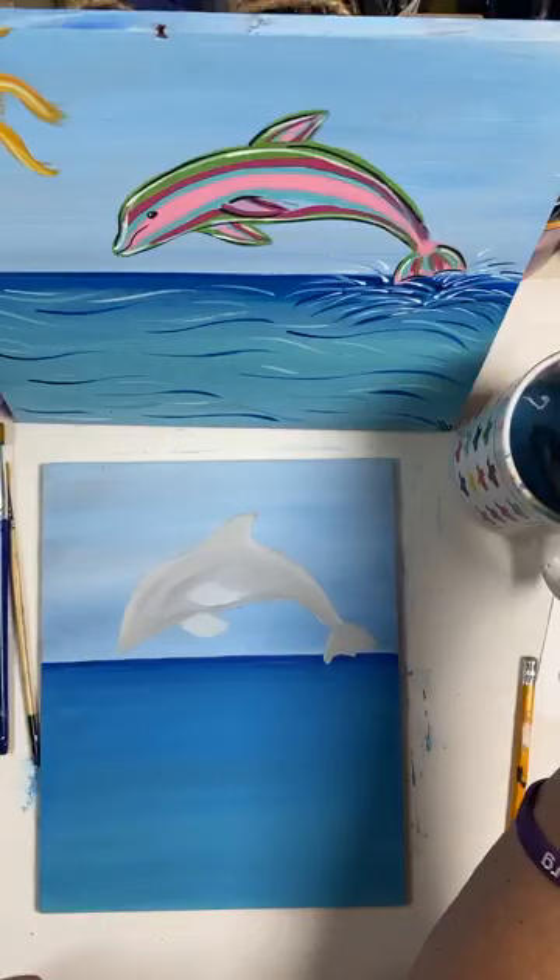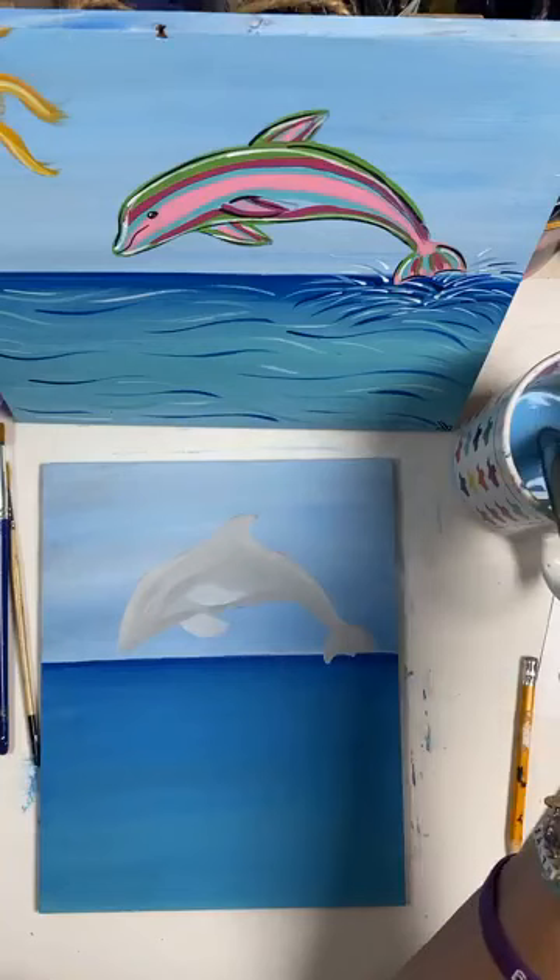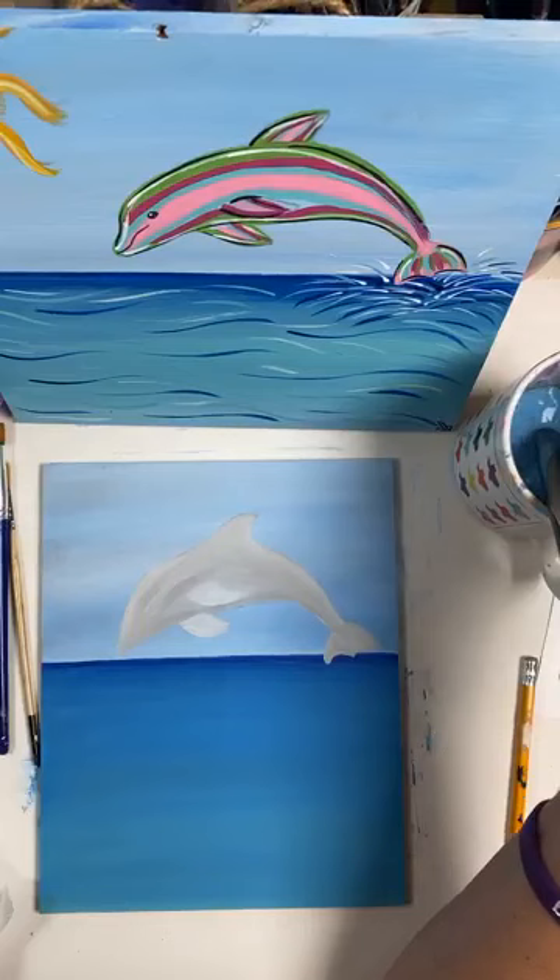That is basically how you would get your dolphin. You can continue to add some details — of course the eye, the mouth, and the fin. That's just your basic dolphin. I wanted to show you that for those who don't want a super colorful one.